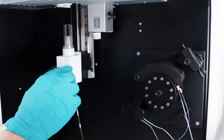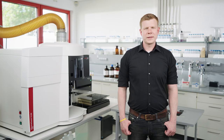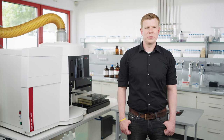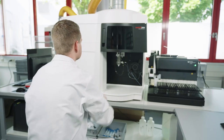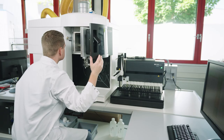Reassembly of the clean torch components is very simple, in reverse order to disassembly. In this way, the entire sample introduction system can be cleaned in a matter of minutes. Another set of components where matrix can be deposited over time are the windows in axial and radial plasma observation and the cone material. This leads to a gradual decrease of intensity. For cleaning, simply remove the windows and the cone and clean them according to the user instructions.